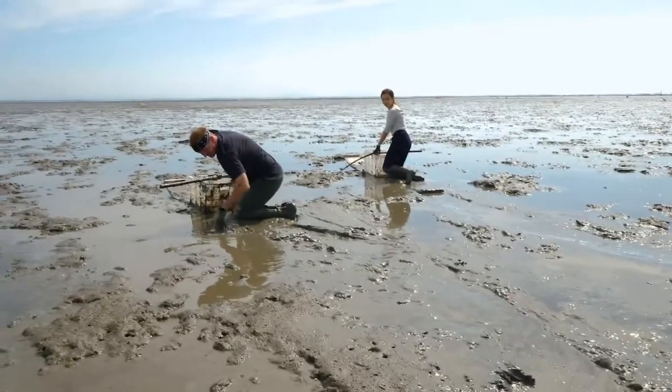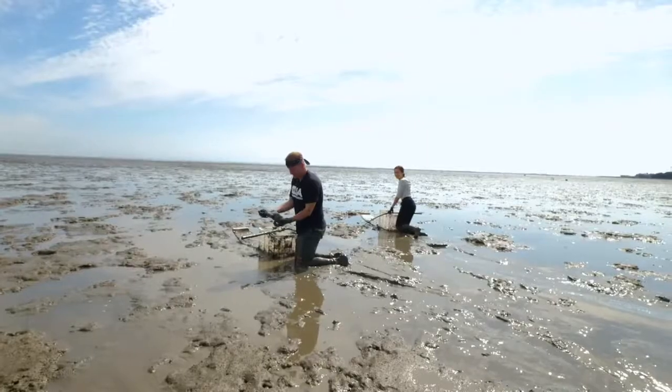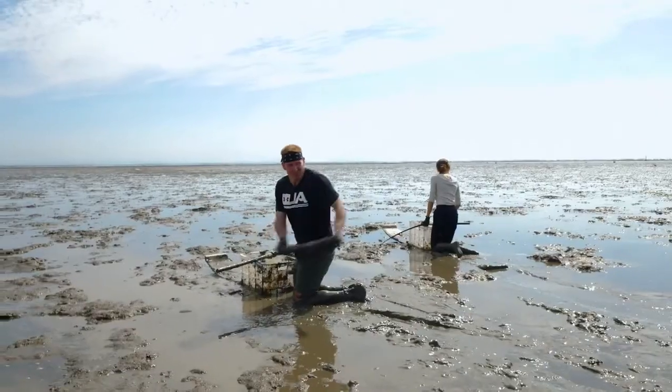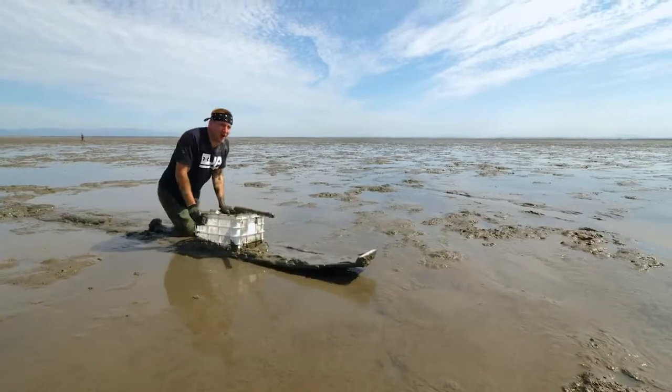Hold on guys, I got something. What's this? What the hell is that? It's a log. Okay, it's not a fish. Hour four of mud fishing. We're having a lot of fun, and we've caught zero fish! Sorry, I lost my temper.